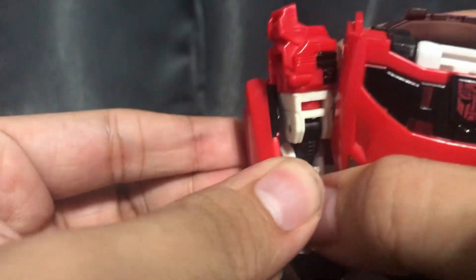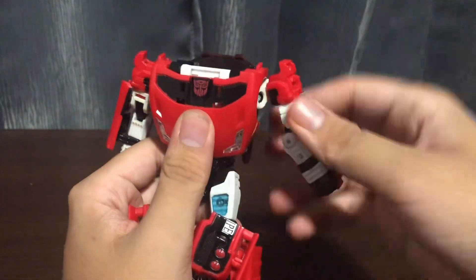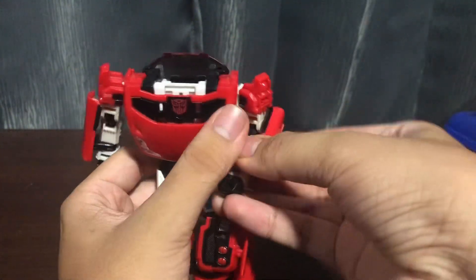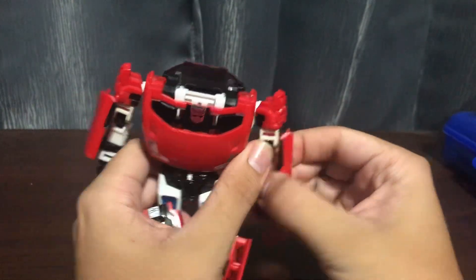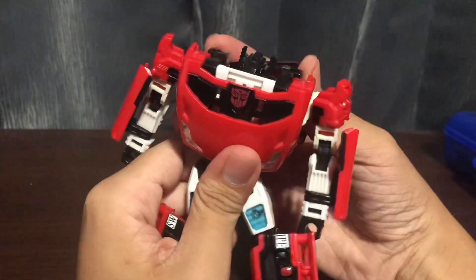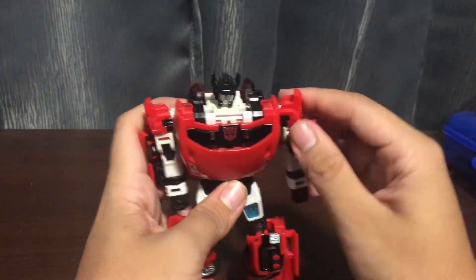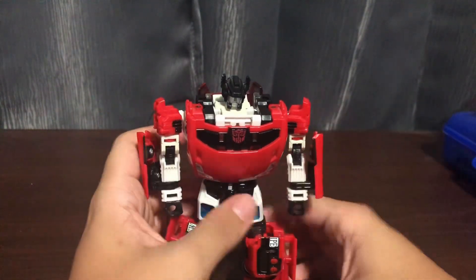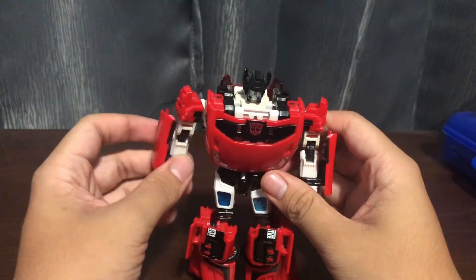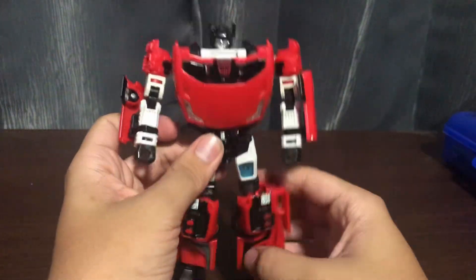You want to take this white hinge and rotate it up like so, then rotate the door up like so. This arm is way more loose than Sunstreaker's. Swing the arm up, rotate, and bring the door up. Now the same thing as Sunstreaker. He's way more fiddly to mess with than the Sunstreaker.